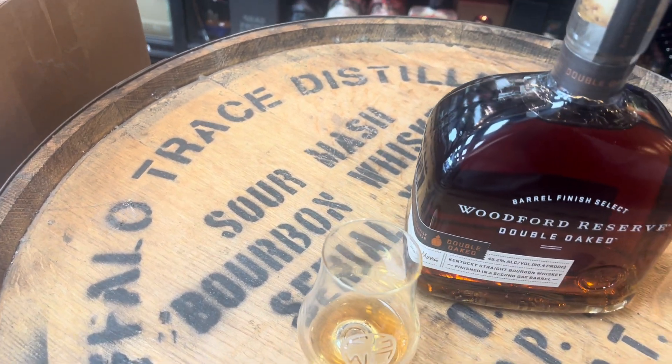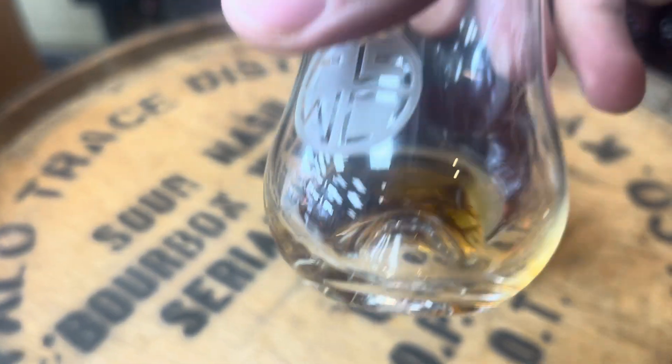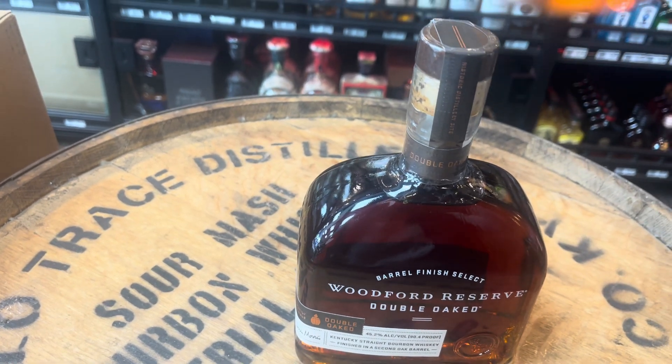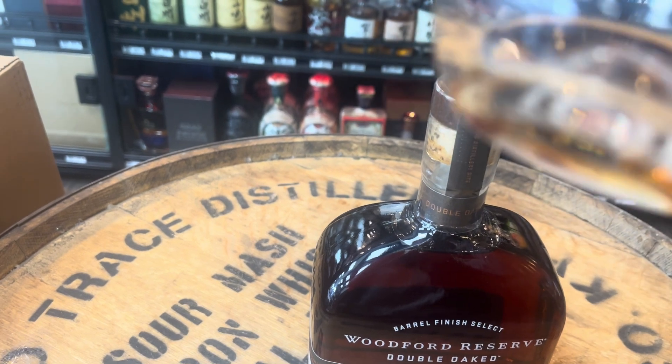Look at that color right away — very, very nice color to it, deep, deep dark from the oak. Dark color to it, as you can see.